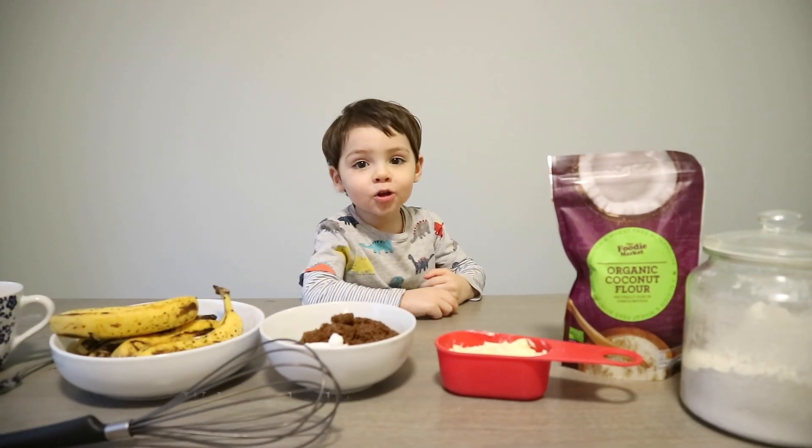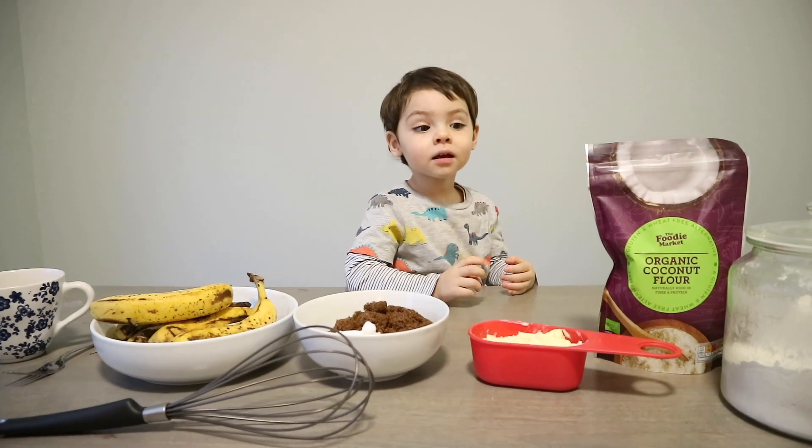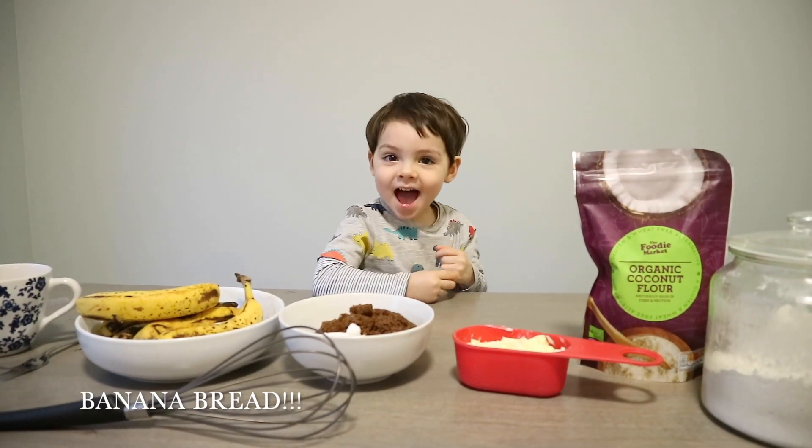Hi guys, welcome to my channel. Making a Grandelette.